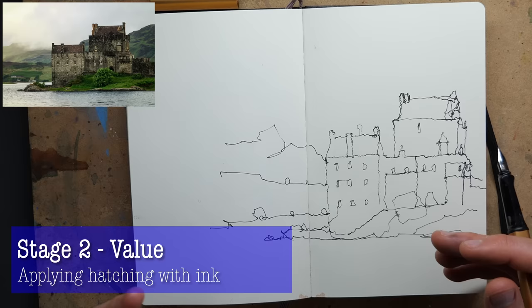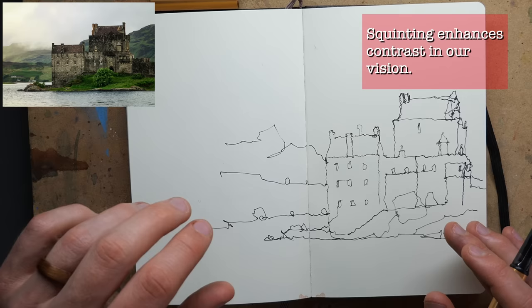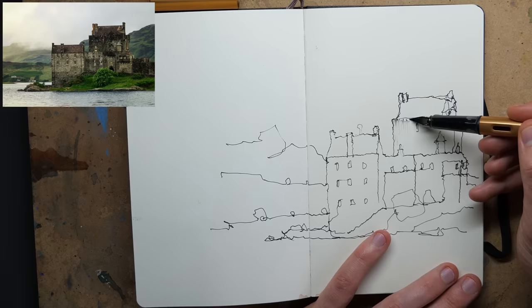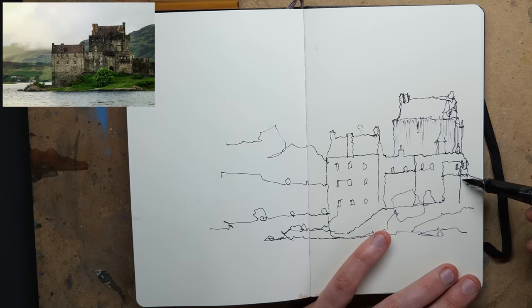We've built up this complicated scene with just a few shapes - that is stage one done. Stage two is tone or value. Value is the idea of going from the darkest part to the lightest part. If you squint, you'll see really light parts on the top left and bottom left, and really dark parts up in the castle. How are we going to achieve that range of light and dark? With a pen, a really lovely way is just simple hatching - start with a very gentle layer.